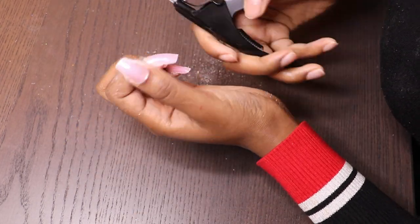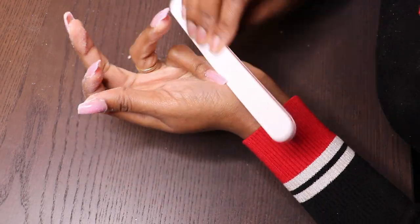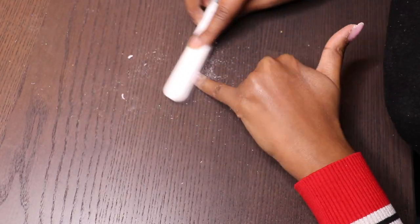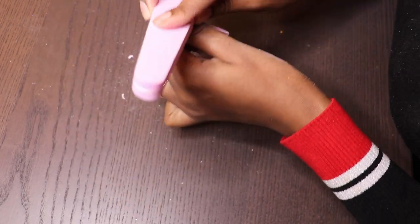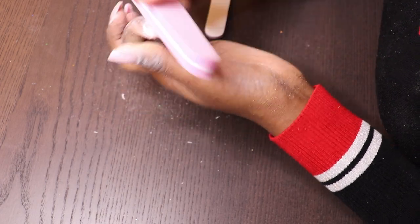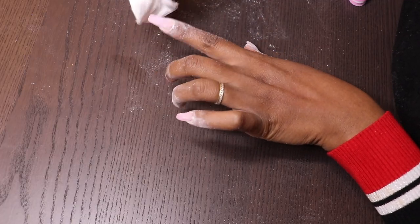Now I'll just cut the nails to the length that I want, file them again, and then I will clean everything.